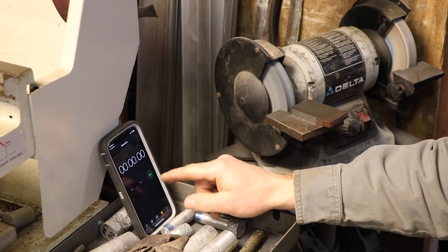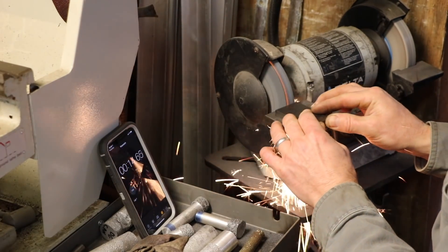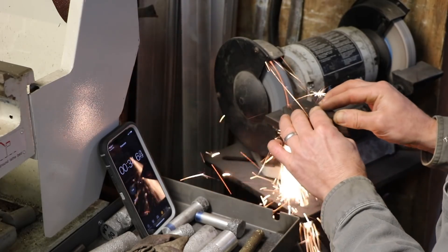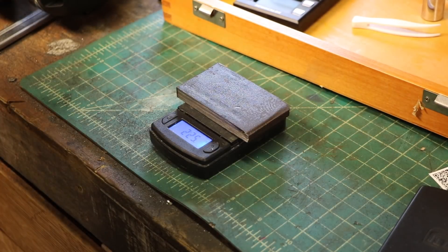I'll let it get up to speed and start the timer. After 30 seconds of grinding, let's see what that weighs. We got 225 grams. So 30 seconds of grinding, and I took off a gram.